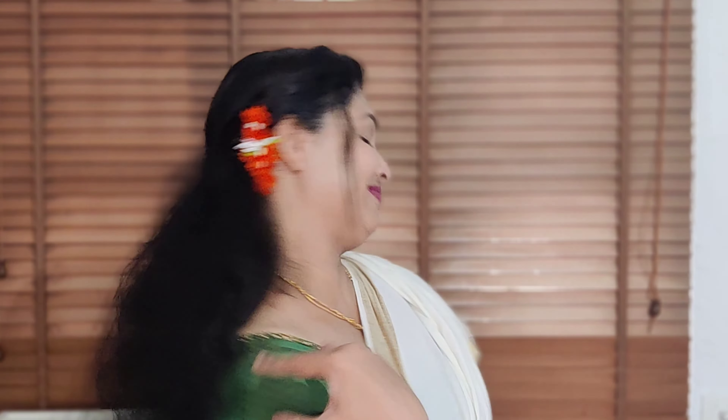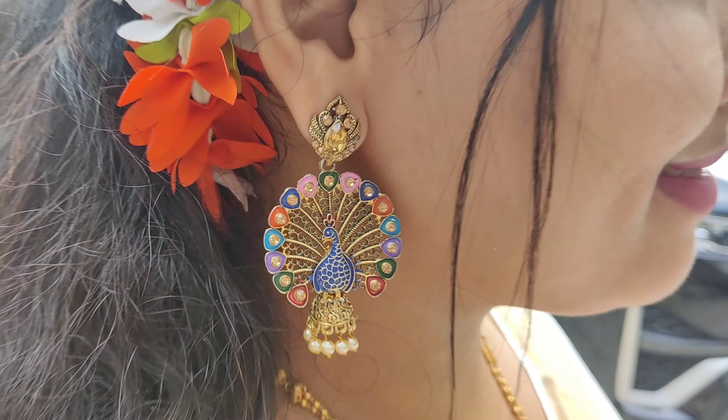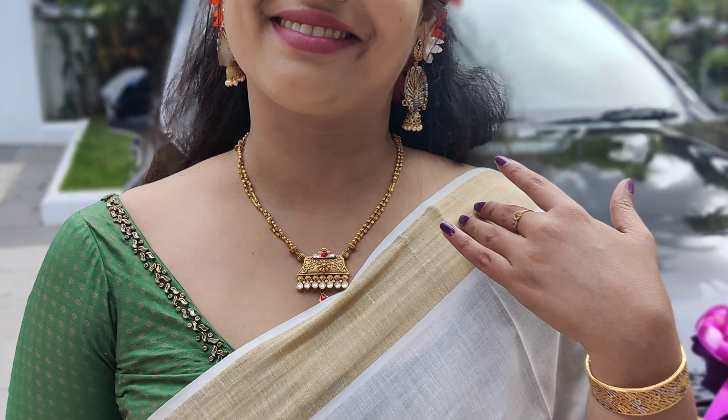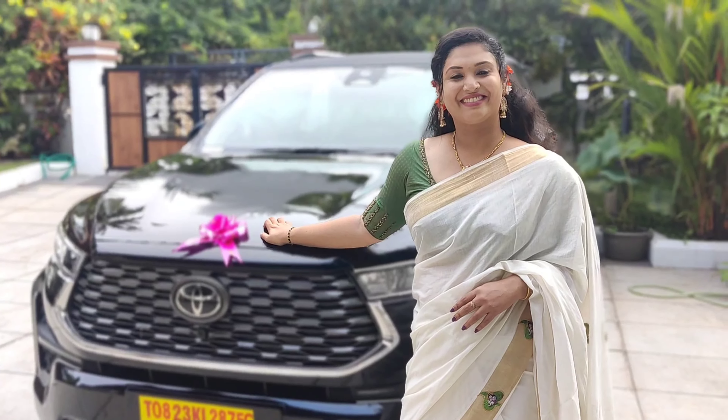I have used the old stock for this look. I have used the antique gold jewelry for this look. If you like this video, don't forget to subscribe to the channel and like the video. Happy holidays! See you next time!